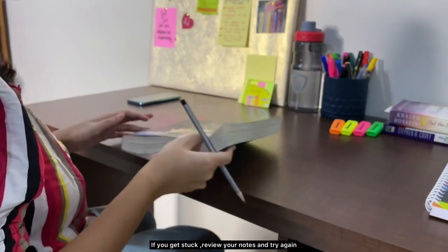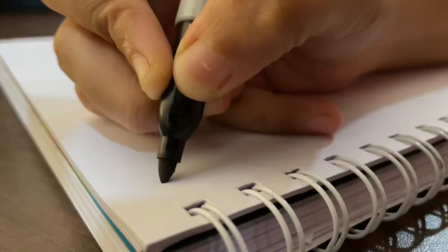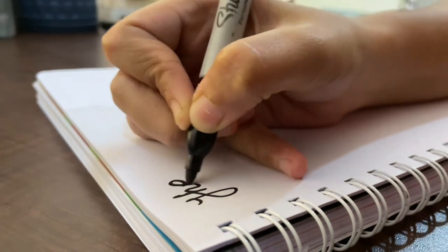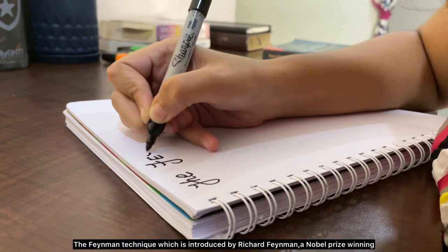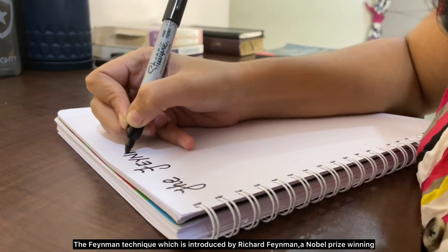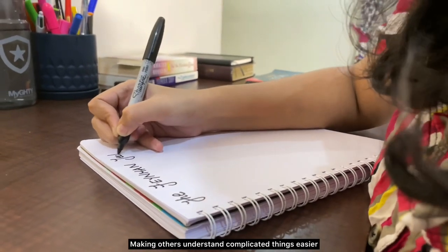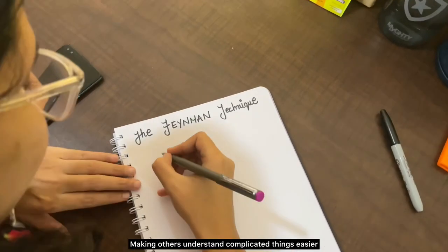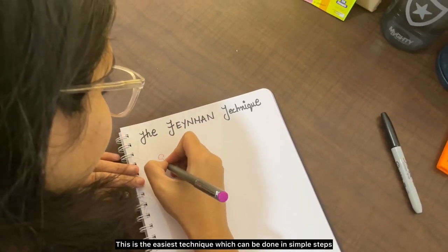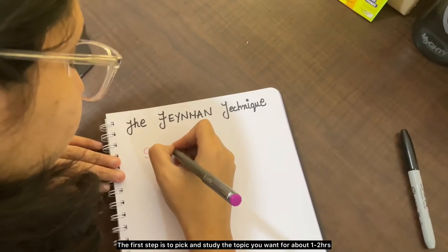The third technique is called the Feynman Technique, introduced by Richard Feynman, a Nobel Prize-winning physicist known for his great ability to make others understand complicated things easily. This is the simplest technique and can be done in a few steps. The first step is to pick and study the topic you want for about one to two hours.